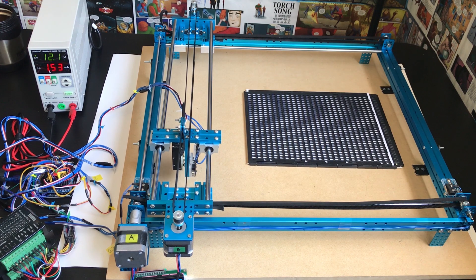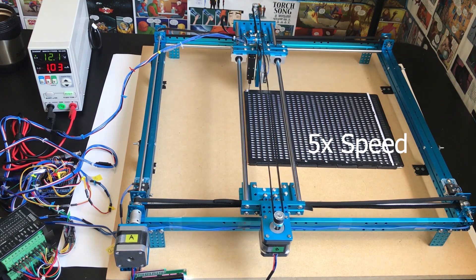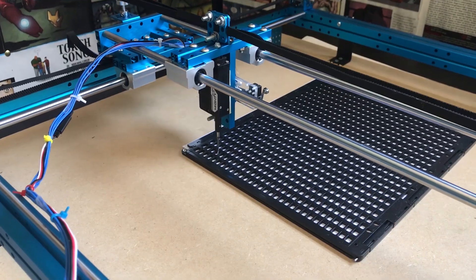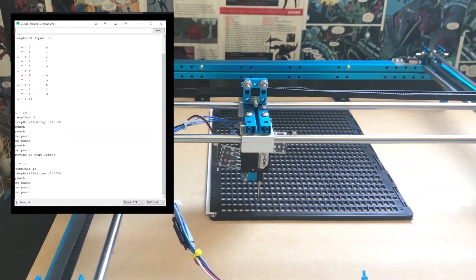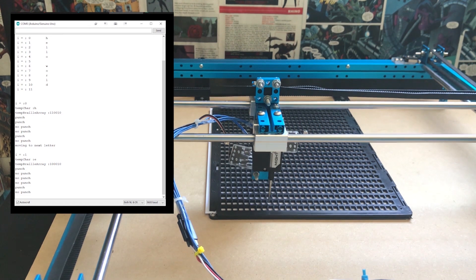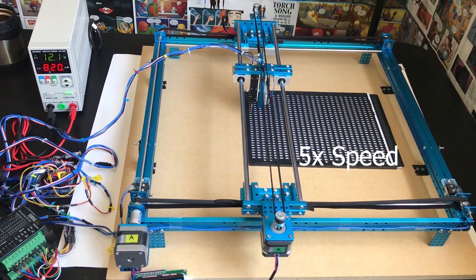To demo the printer, I'll enter in 'hello world'. The printer will then navigate to the first letter position and begin punching out one dot at a time, one letter at a time. During the entire printing process, both the serial monitor and the LCD will display the printing status.